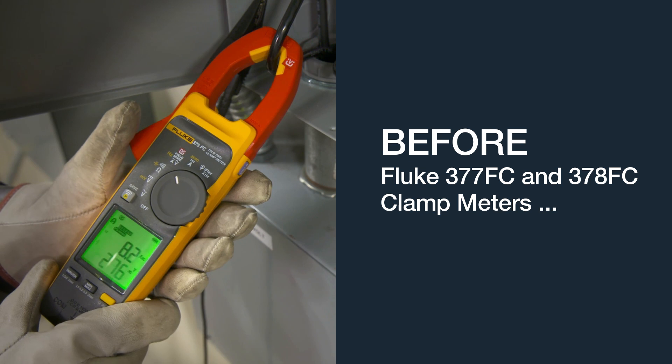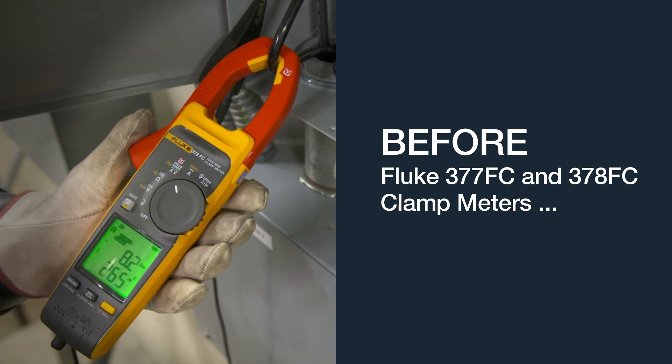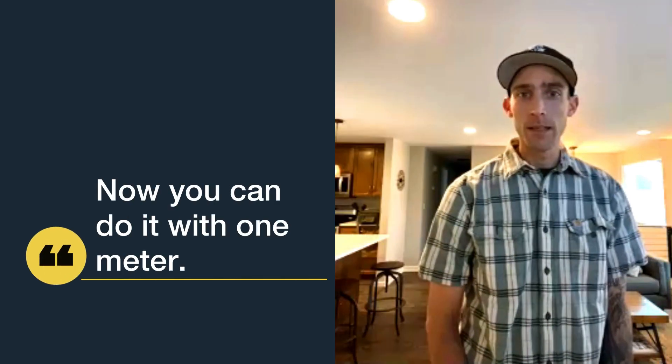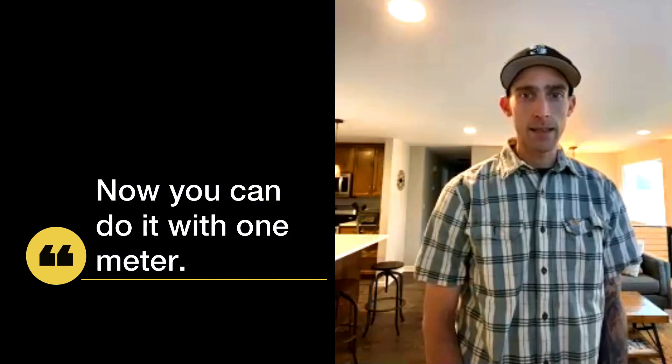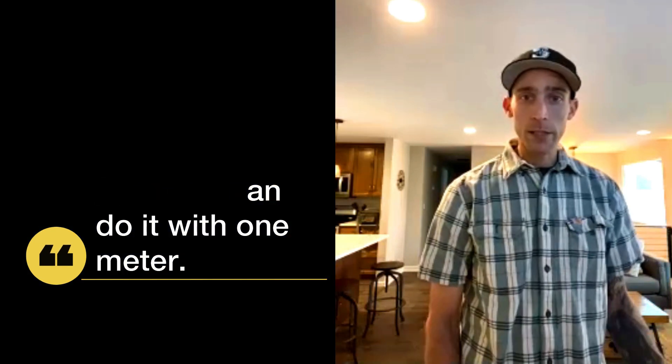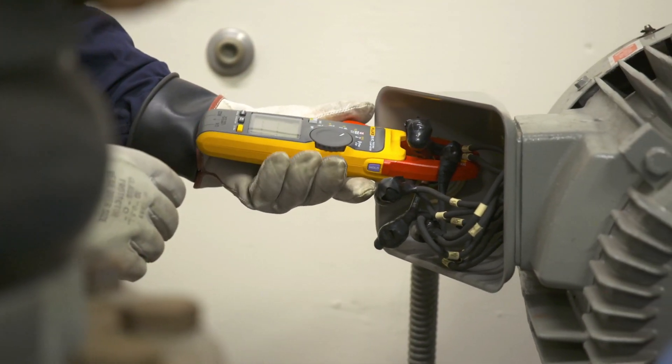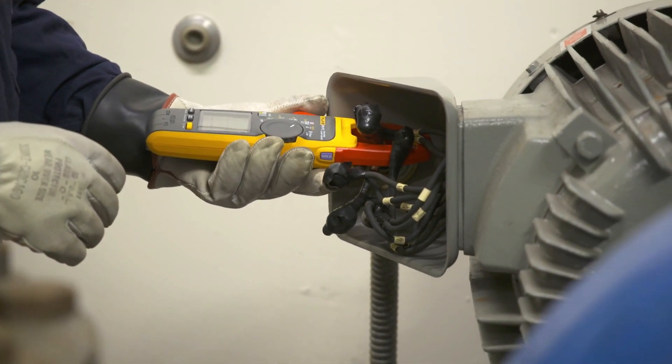Before, I would have had to have multiple different meters — a clamp meter and a voltmeter — both at the same time, both hooked into that same circuit. Now you can do it with one meter. So that's one less thing to carry, one less thing to have the batteries go dead on, one less thing to lose.